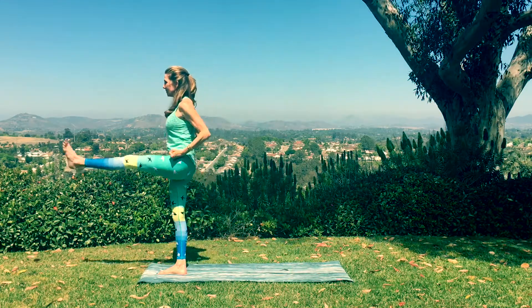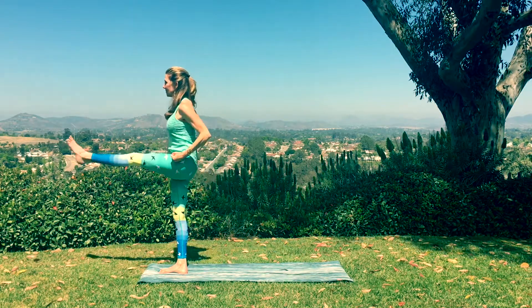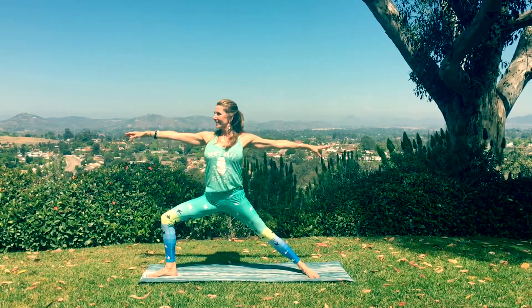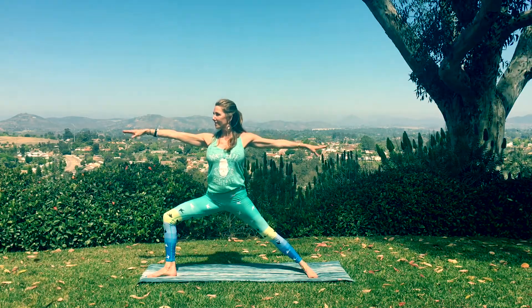Two more times. Exhale as you kick. Inhale as you lunge. Once more. Kick it. Breathe in. Pivot around into warrior two. Right leg is bent. Breathe the body into this moment. And now reverse your warrior.